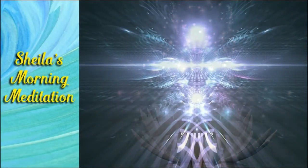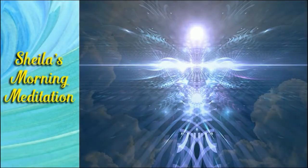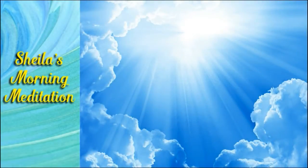Breathe. A couple of deep, full breaths.